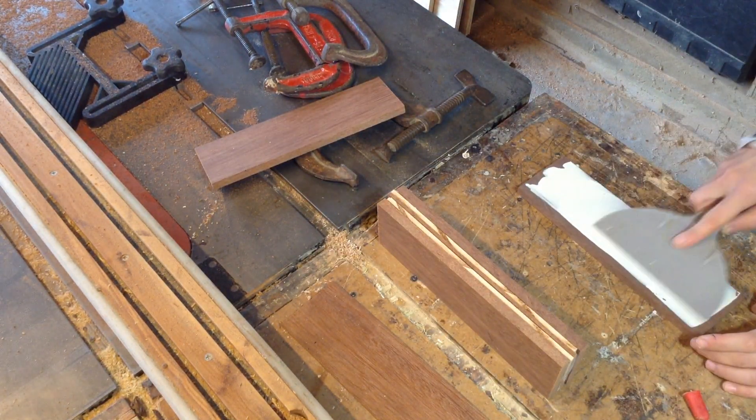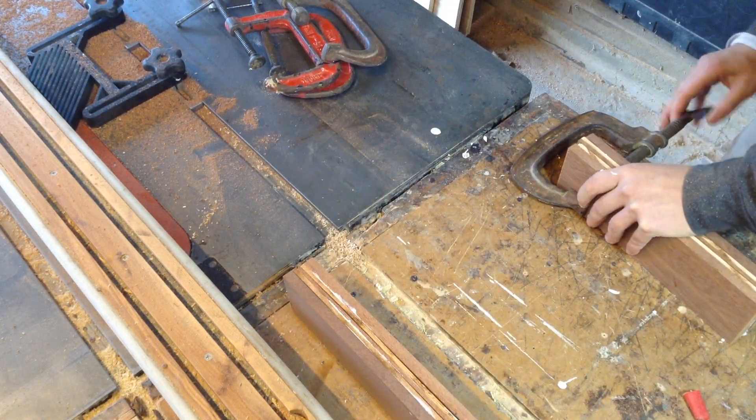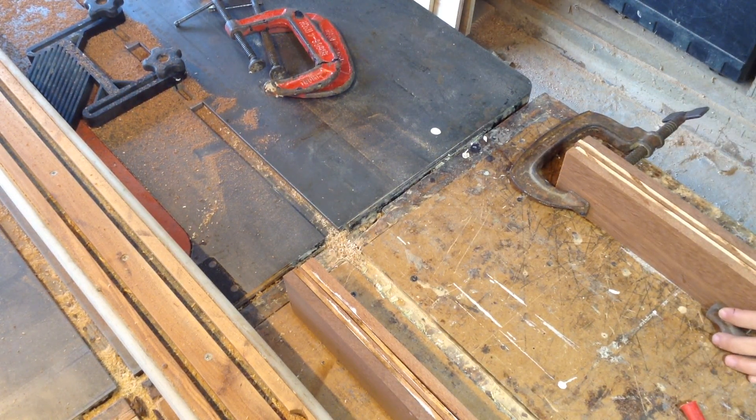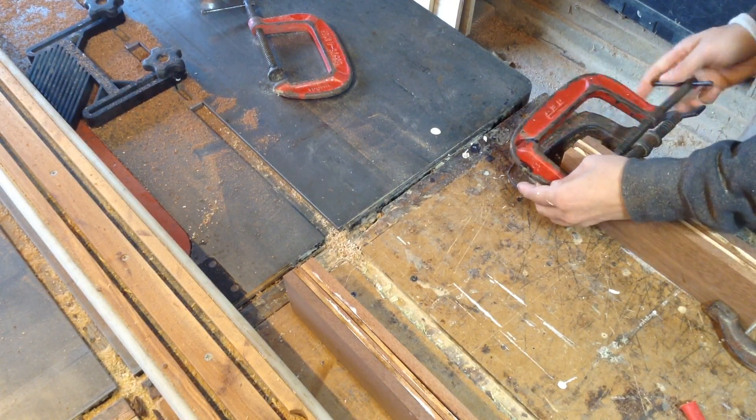That maple is going to mimic pin striping. There's pin striping on the outside of the car, which the upholstery guy pointed out to me, so I wanted to match that thin look of the pin striping on the inside. This lumber also somewhat matches the interior color he picked.